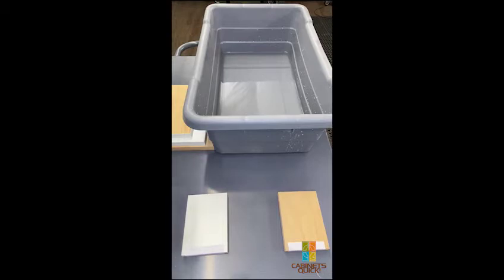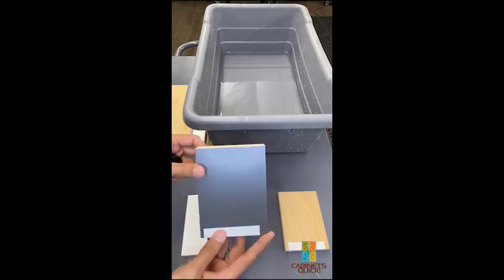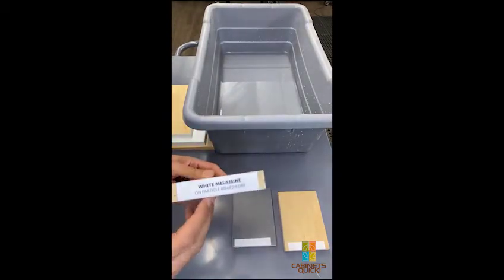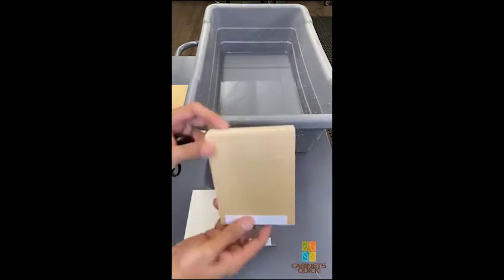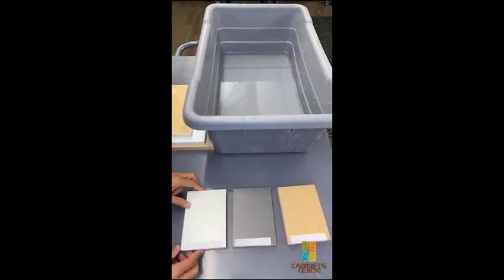This is Alan at Cabinets Quick. Today we're going to do a water test with melamines and particle boards. These are from our sample kit to show the white particle board and the plywood.